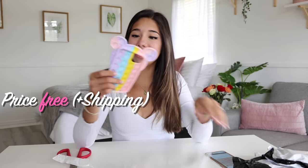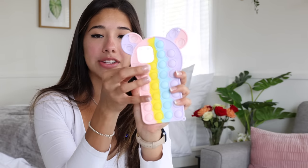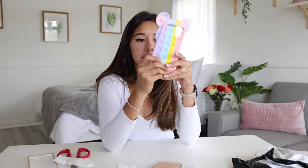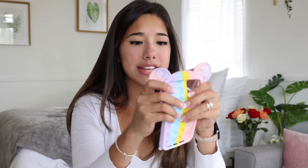The next thing — I swear I don't even remember ordering this — but it's a pop-it phone case. I thought this would be fun for back to school; if you get bored in class, a little fidget toy. But wait, this kind of sucks. It's cute, but you can see how some pop, but these just go right back up — they don't really stay down. I always thought pop-it phone cases were so cool, but this one doesn't actually work.